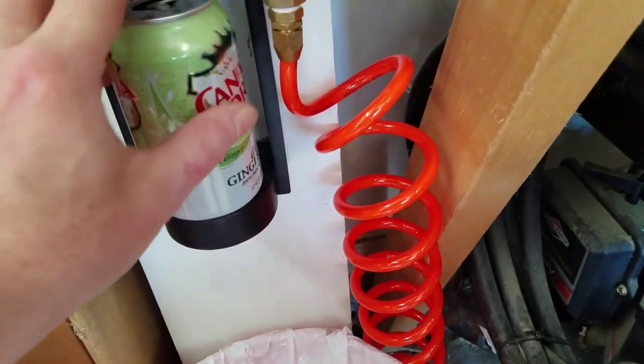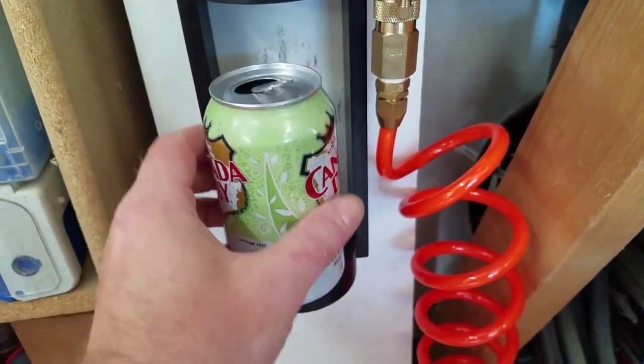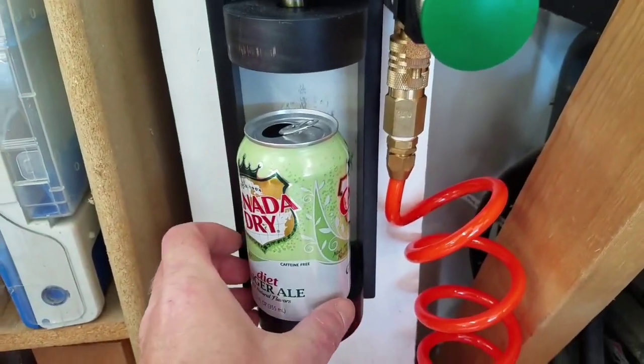I don't want to spike the bottom because then it's not a nice smooth surface and it makes the cans hard to slide in and out. I don't want to spike the top either — that spike will end up either hitting something or bringing the can up with it. So I think a spike is out.